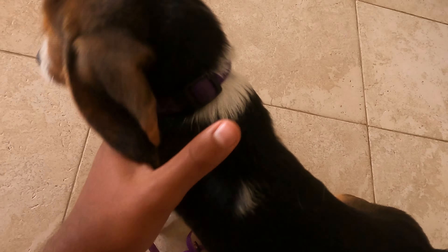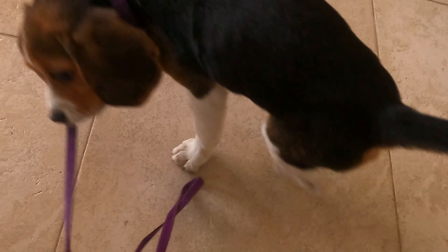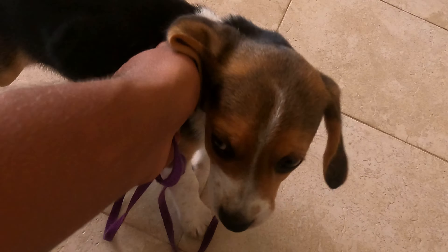Hi guys, welcome back to another video. Today I have my little beagle puppy Lola and she's quite a playful dog and as you can see she bites me a lot, and in this video I'm going to teach you how to stop your dog from biting.